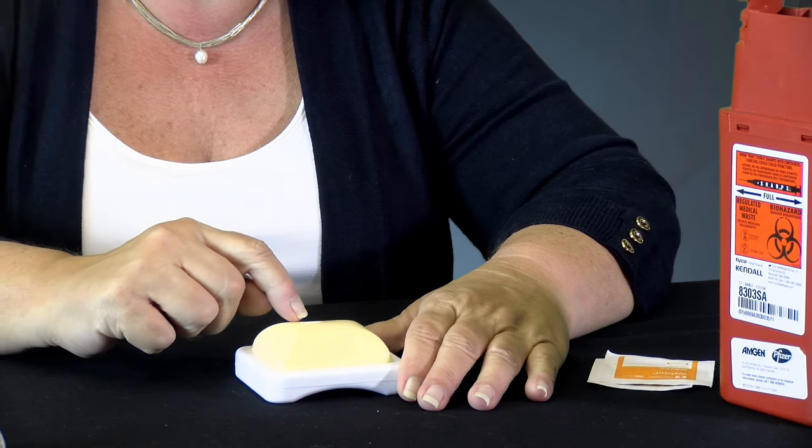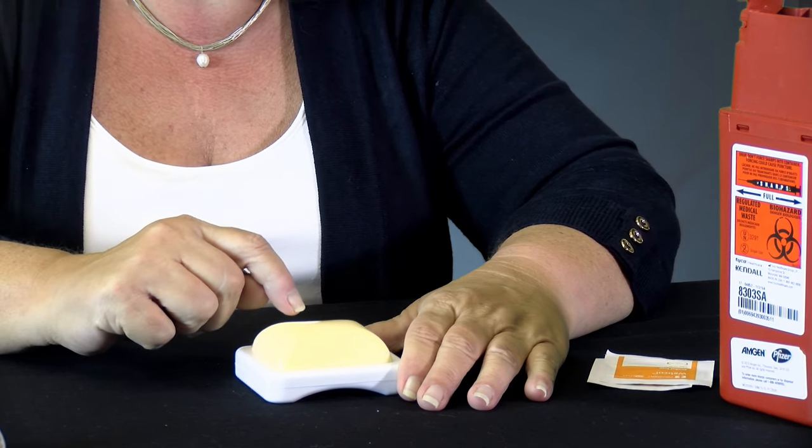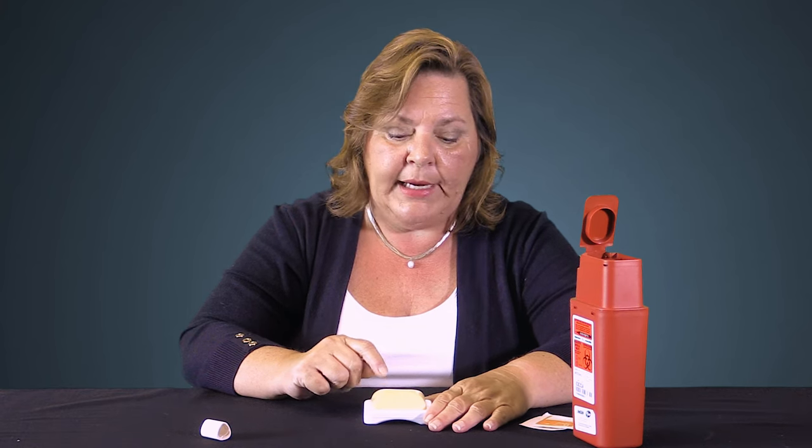You just take it away — that's it. You're going to dispose of it in your sharps container. You may see a little clear liquid or a little spot of blood; just wipe that away. You might need a band-aid, but most of the time you shouldn't. And that's all there is to injecting Cosentix.